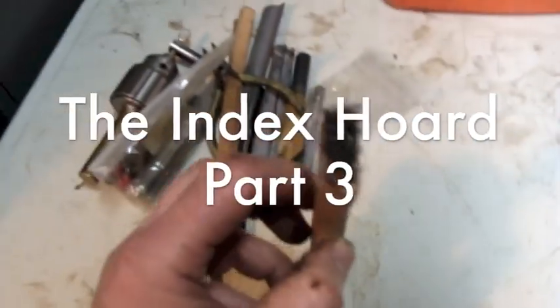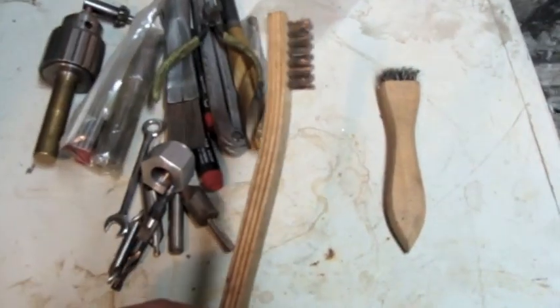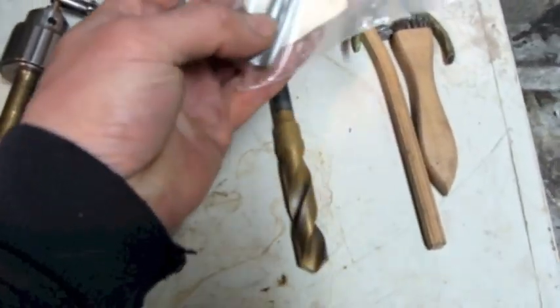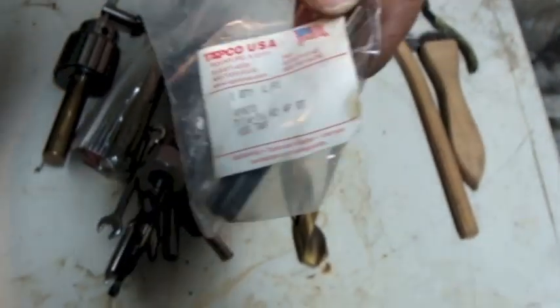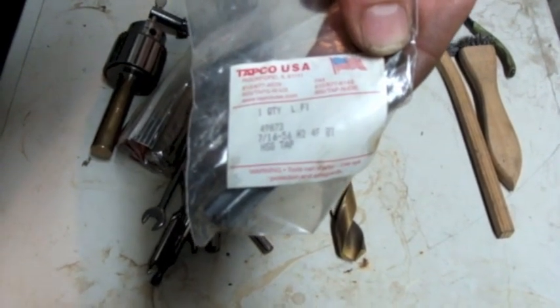Moving right along, got a little stiff wire brush there, one of these style wire brushes. Got a little pair of cutters, another big twist drill, another what looks like either lightly used or never used tap with really fine threads. This is a Tapco USA, a 7/16ths-56 tap.